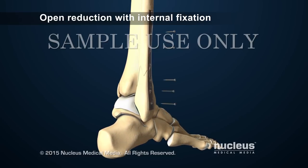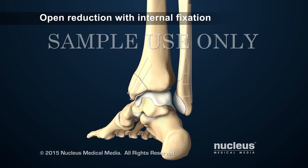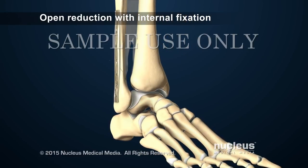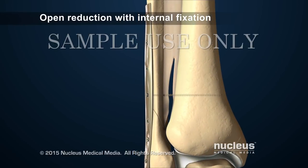A plate and screws will be used to keep them aligned. Additional screws may be inserted through another incision to hold other fracture fragments in place. If the ligaments holding the tibia and fibula together are severely damaged, the surgeon will place a screw through both bones.